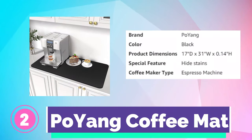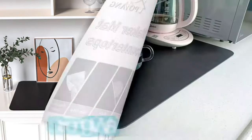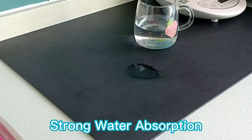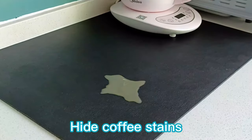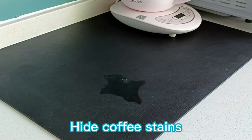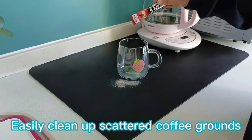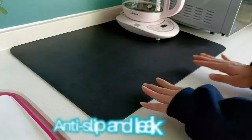Number 2. Poying Coffee Mat. This coffee mat features a super-absorbent diatomite middle layer which quickly absorbs liquids and catches any splashes, so you won't worry about soiling your countertop while making coffee. The surface is made of special PU leather, which can hide coffee stains, milk stains, and any other dark messy stains well.